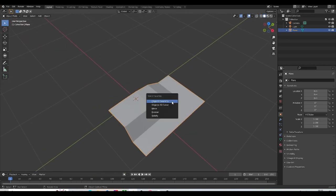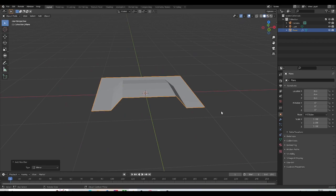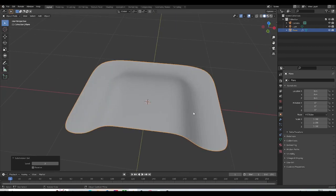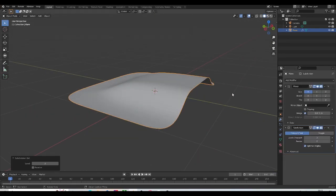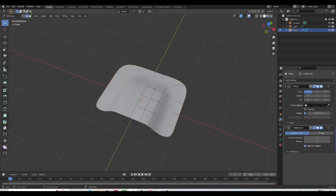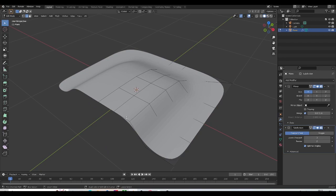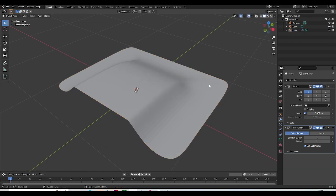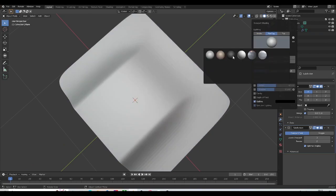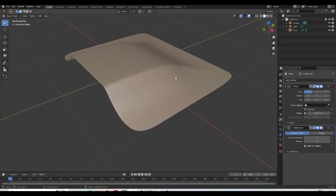Let's jump back into solid mode and mirror this on the X-axis. I'm also going to give this a subdivision surface modifier. Now I'm going to start adding control loops — I'll add one right about here. I'm also going to change our matcap; I like this one, so I'll go ahead with this one.